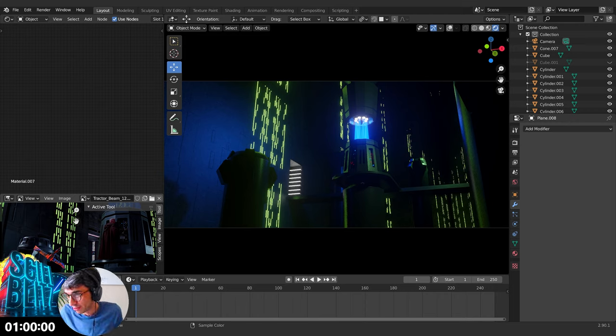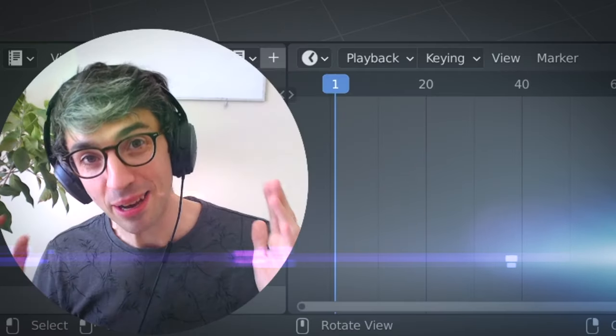Well, there you go, Sci-Fi Blitz fans — that's how you do the Death Star trench room in one hour. It also gives you an aneurysm. Season finale of Sci-Fi Blitz, coming to you live from CGCookie's YouTube channel. Thanks for watching, thanks for joining me today, and for every Sci-Fi Blitz episode — it's been a really fun first season. Please like the video, leave a comment, subscribe to the channel, and let us know if you enjoy Sci-Fi Blitz so we have feedback for whether we continue into next season.